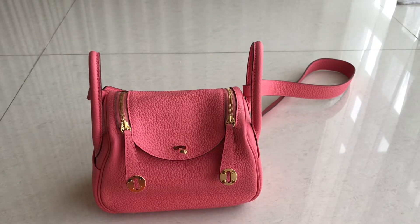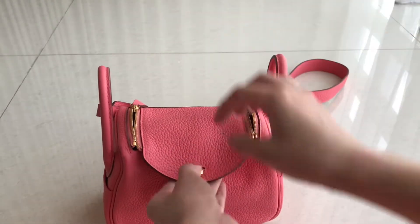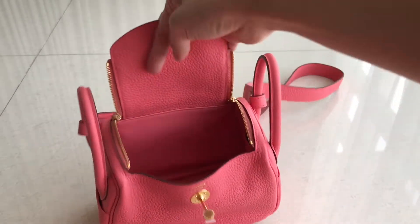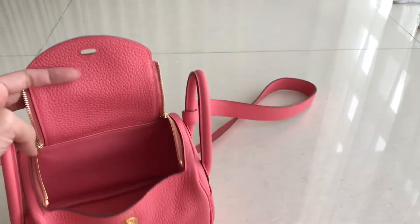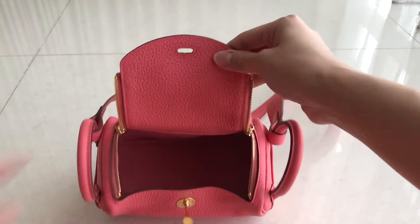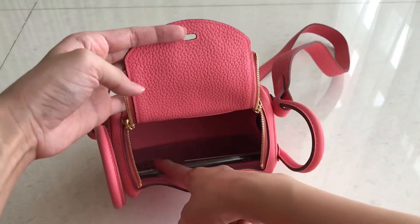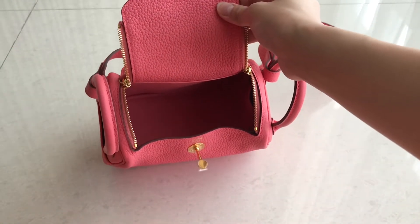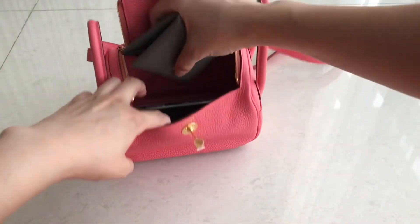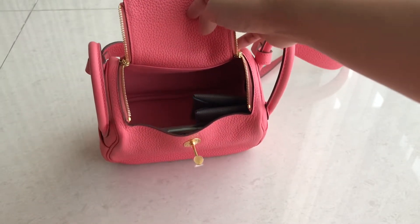I don't have many items today — I usually have more, but I'm going to try. I have two phones, but since I'm using one for filming, I'll just put in one phone. This is an iPhone 11 Pro Max. You can see there's still some space — it fits. I'm also going to put in a card wallet, and see, it still fits.